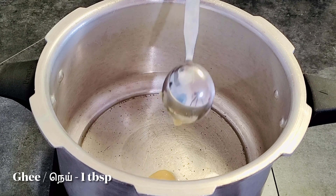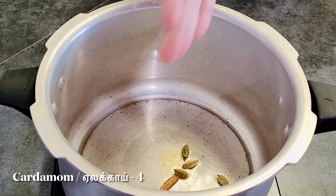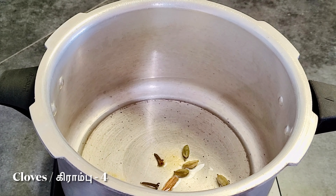Hello everyone. Welcome to Dinosaur. I am so excited to be here today. This is the first time I'm going to cook the food. I will cook the food. It's good to cook the food.